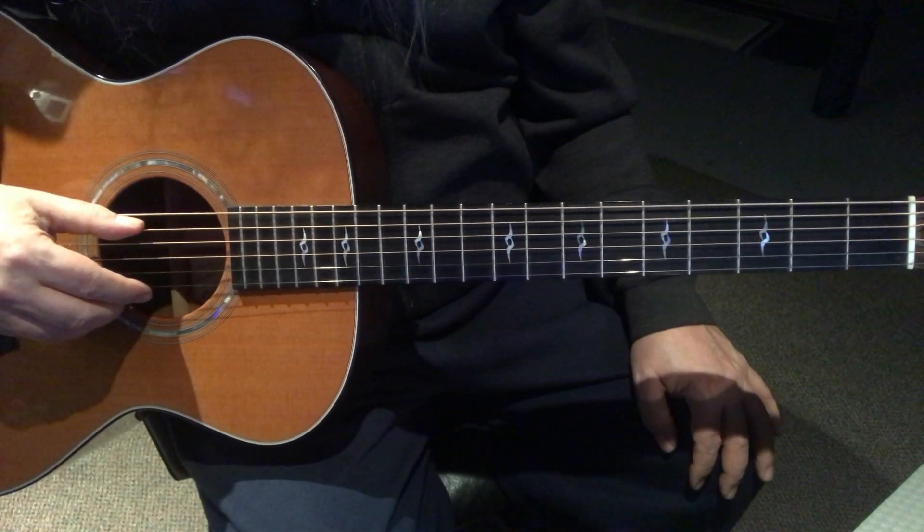Practice with the thumb - it's okay to stay on that for a while. It's probably a good idea to really just work on just the thumb because that's the foundation of your good rhythm. It's your bass notes, and if that's not in good time or in good groove, the whole thing sounds off. So don't be afraid to practice that for quite some time before moving on to adding some melody notes.